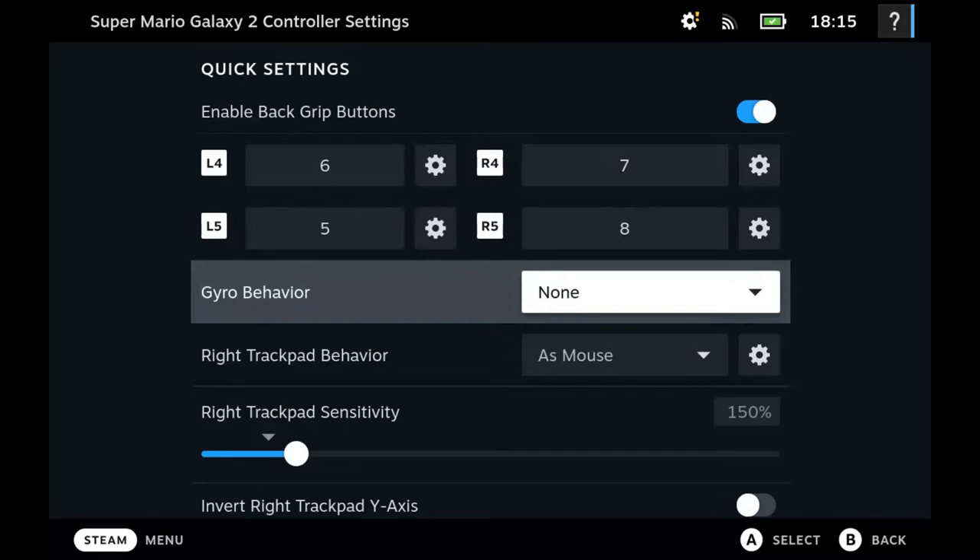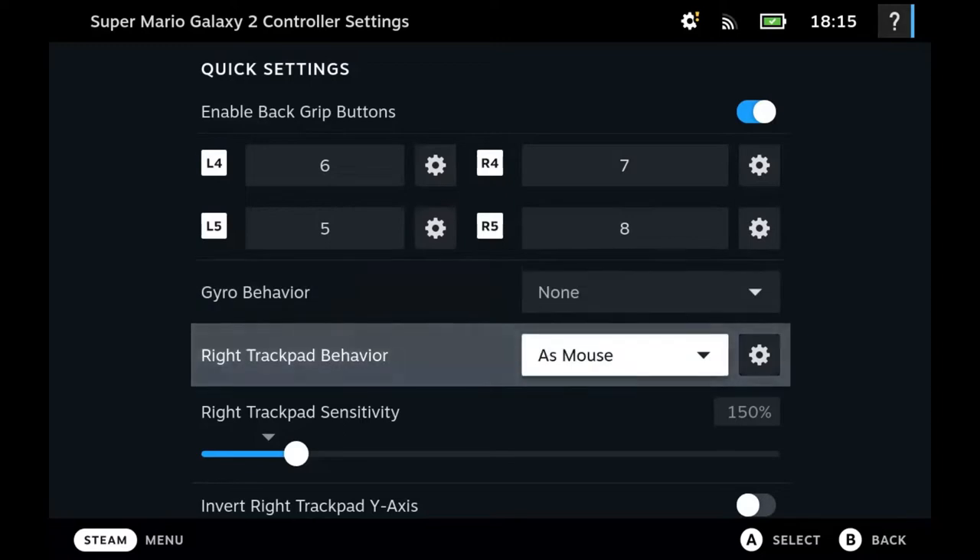From a first-person view I think it works really well — like in Portal, which I just played through using gyroscopic aiming. I think it's excellent. I'm not actually a huge fan of first-person shooters usually, but gyroscopic aiming works really well for that. But here, I'm not using gyro.